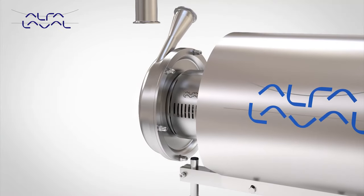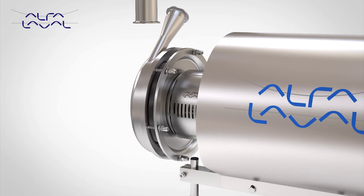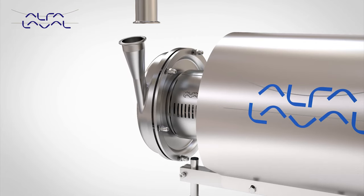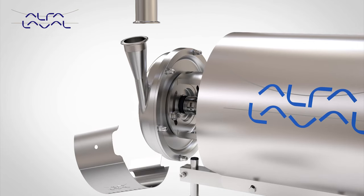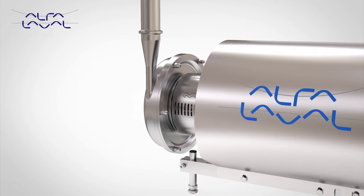The ability to rotate the outlet port through 360 degrees on the LKH allows for more flexibility when installing the pump within the process system. This simplifies initial installation and also allows exact adjustment to existing pipework.